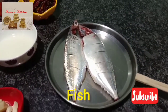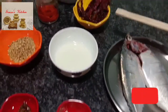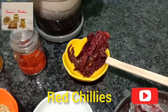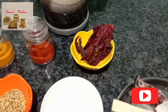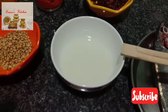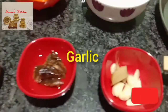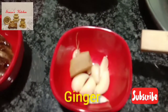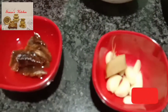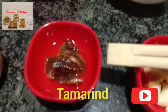Ingredients: any fish — I have taken mackerel, two fish. Five red Byadgi chilies. Four tablespoons coconut oil. Five to six cloves garlic and one four-inch piece of ginger. Cherry-size tamarind — soak it.